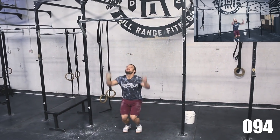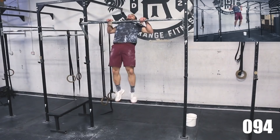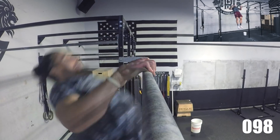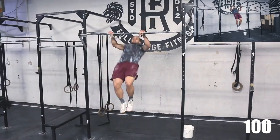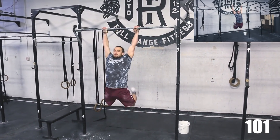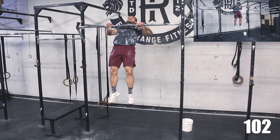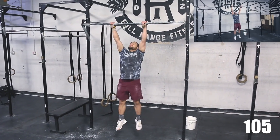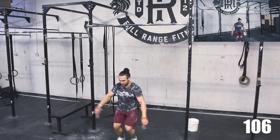Round 6. 3, 2, 1 — STOP! 3, 2, 1 — GO! Round 7. 5, 4, 3, 2, 1 — STOP!